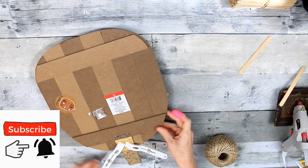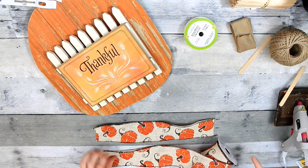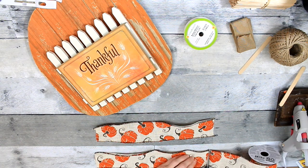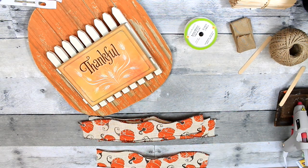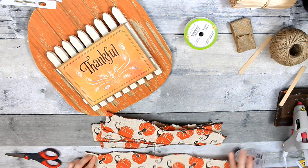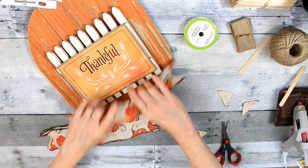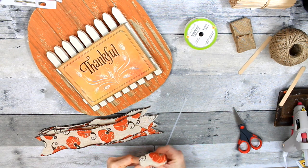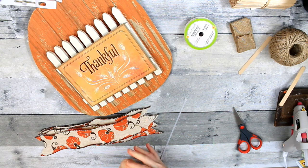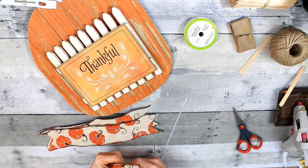I'm using clamps from the Dollar Tree — they're in the laundry section. I'm going to let that dry. In the meantime, I'm picking out some ribbon to make a bow — a small, petite bow. It looks like it came from Walmart, but I actually got it from Goodwill. I've gone ahead and dovetailed the ends of those ribbons, and now I'm making another one of those little bows — I believe it's called a funky bow.